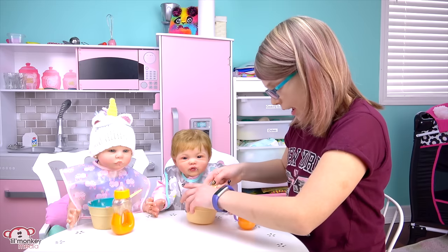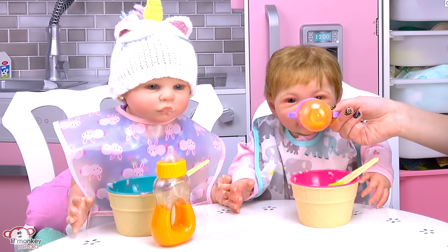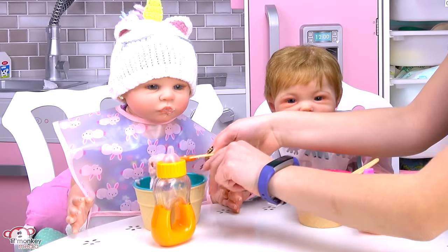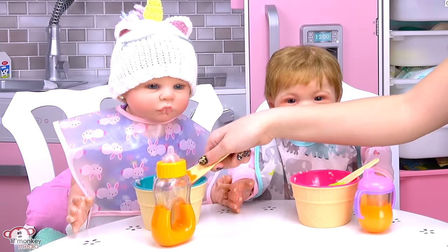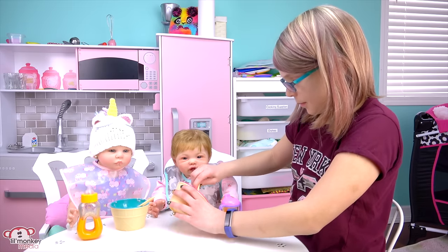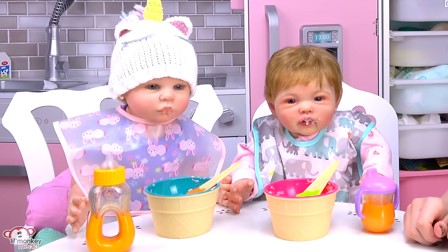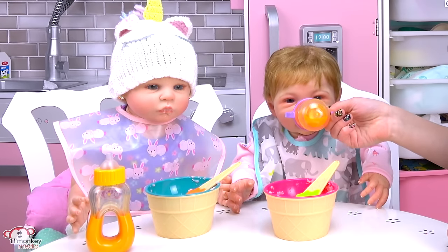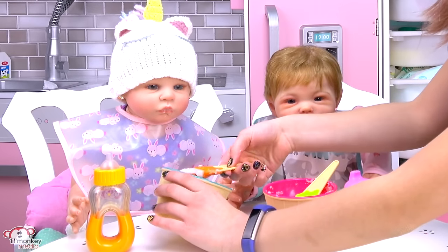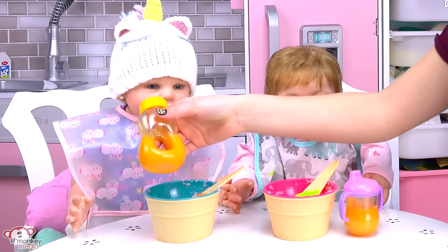Okay here's a bite for Everly — yum yum. I want to get you a bigger bite, Adeline. Do you want some more bottle? No thanks. Okay Adeline, on our last bite — I'm getting pretty full, open up. So yummy, thank you Mom. You're welcome Everly, have a little drink and wash it down. And one last bite for my little unicorn Adeline — so yummy. All done! Here's your juice Adeline.